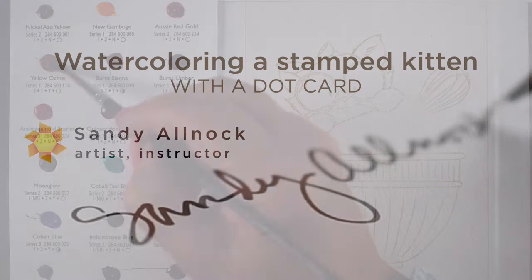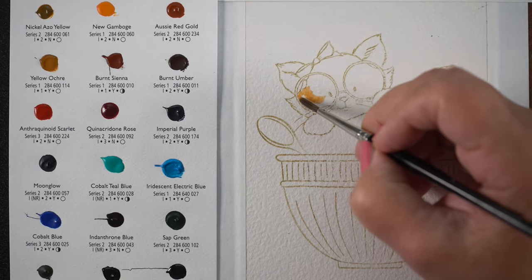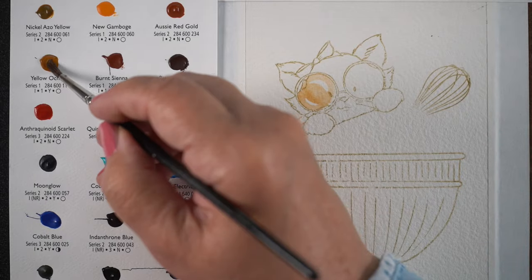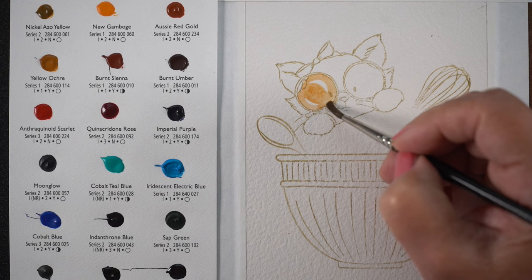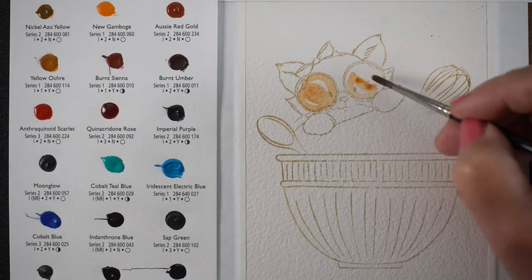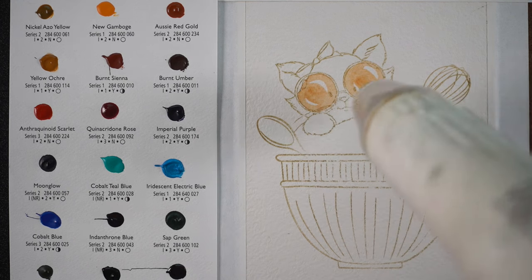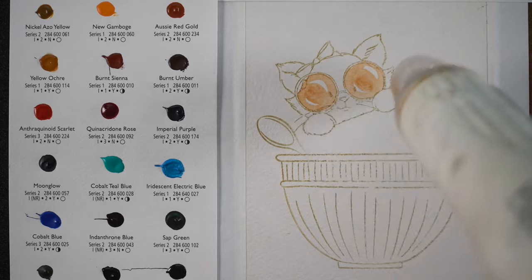A word about dot cards: they come with a small dot of paint as well as the names of the pigments and a little information about them. They have a full set of all the Daniel Smith colors that you can just purchase. I'll link to that in the doobly-doo if you want one. It's a great way to get a tester of different colors to see what you'd want to buy. Don't buy all of it — you don't need all the colors. This particular dot card is an artist dot card, not a big sheet like the other ones that come in multiple sheet sets.